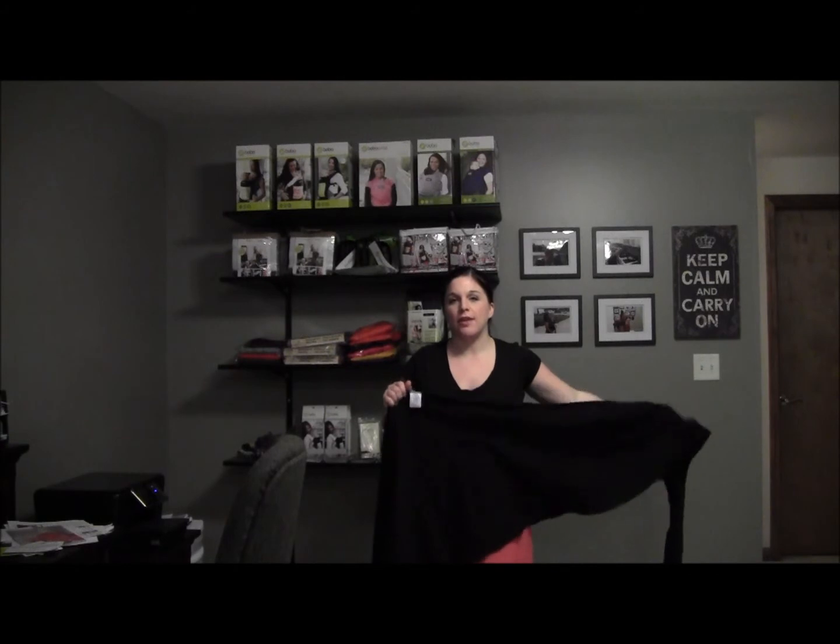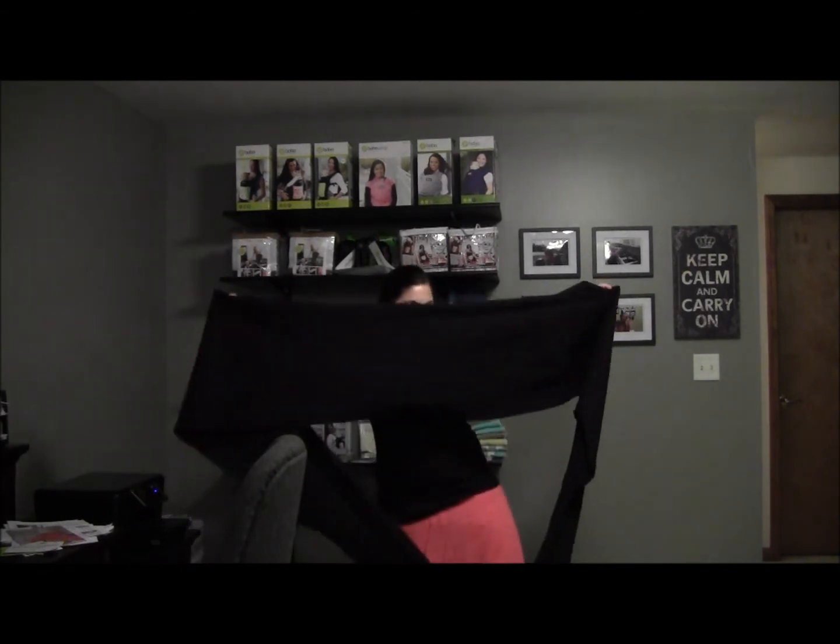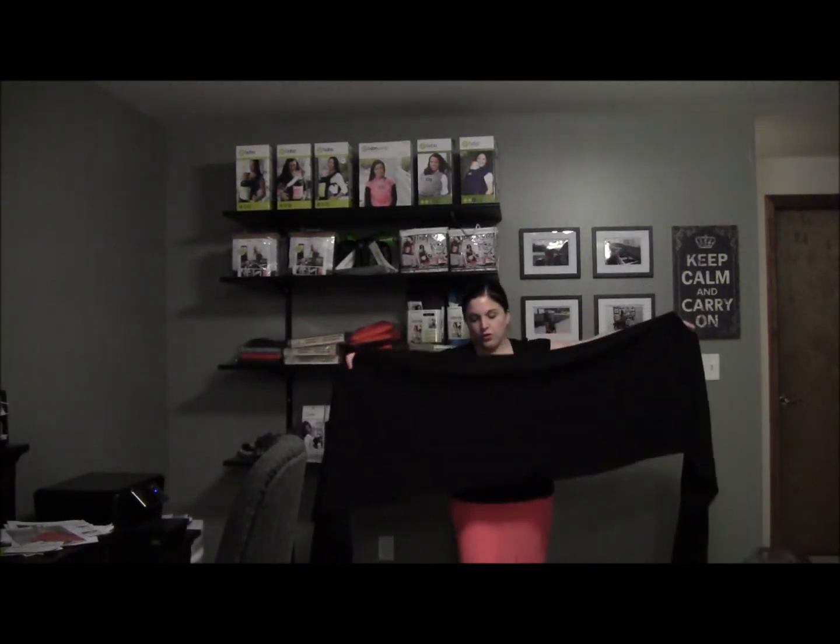Hi, I'm Hailey with the Cozy Kangaroo and I'm going to show you how to do a front wrap cross carry using either a stretchy wrap like a Moby or a Boba, or a woven wrap. For demonstration purposes I'm going to use a Moby, which is a stretchy wrap. The first thing you want to do is find the tag in the middle — most wraps come with a tag that lets you know where the middle is.